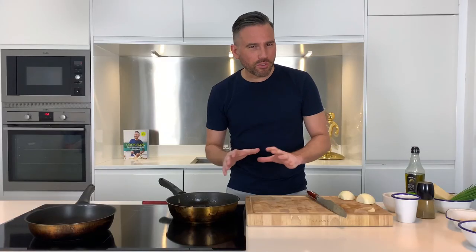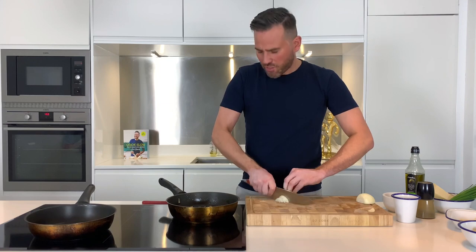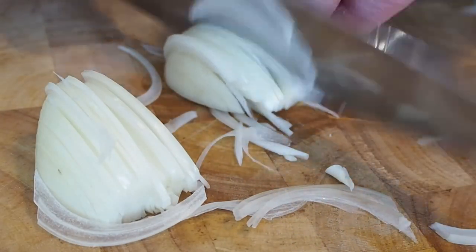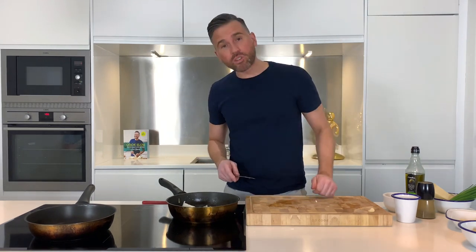The mushrooms are beautiful and golden now, so I'm about to add some onion. I'm just going to take half an onion and slice that really nice and clean so that it cooks quickly. The onions are going to go into the pan along with the mushrooms and cook down for around three or four minutes. Just keep an eye on them because you don't want them to burn.